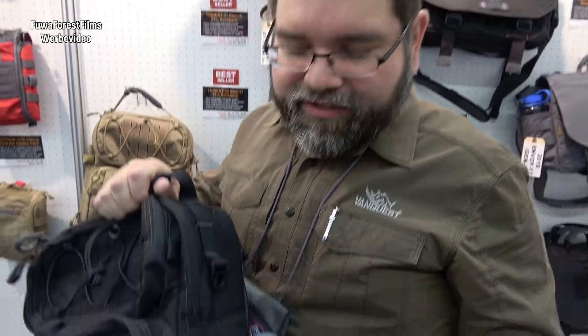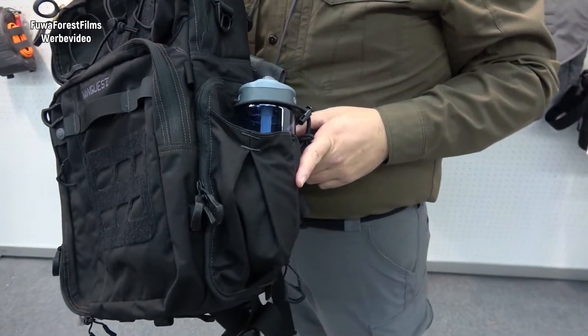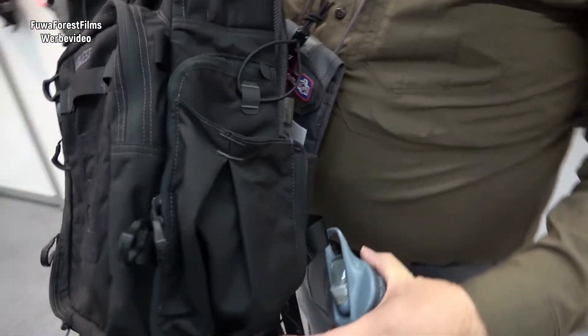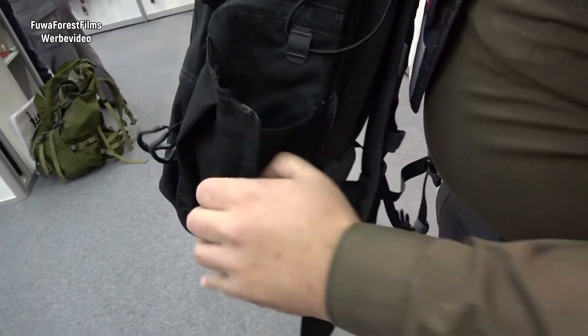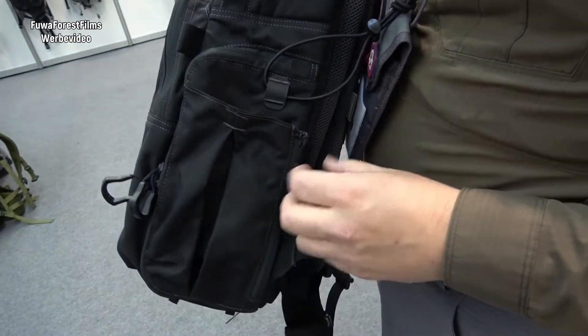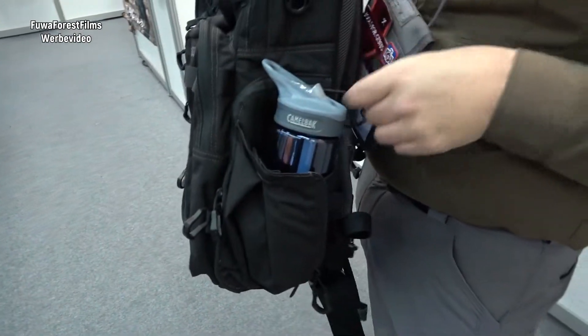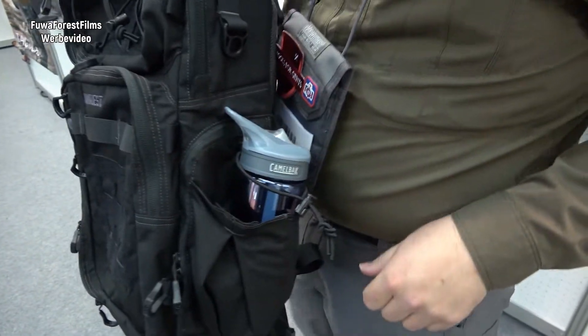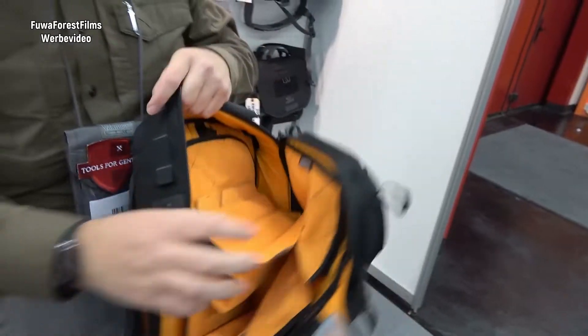Another new feature added to the Trident 21 based on customer feedback is the expanding bottle pocket, so that now you can put a side bottle on the side of the backpack. This same pocket can be closed so it's nice and flat against the side when not in use. When you need to use it, you just open the zipper, put the bottle in, and an elastic cord helps retain the top of the bottle in place. So that is the Trident 21 backpack, available in April. Thank you.